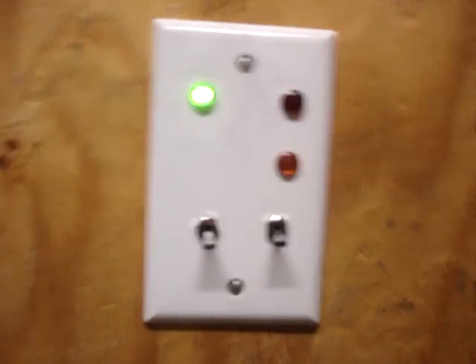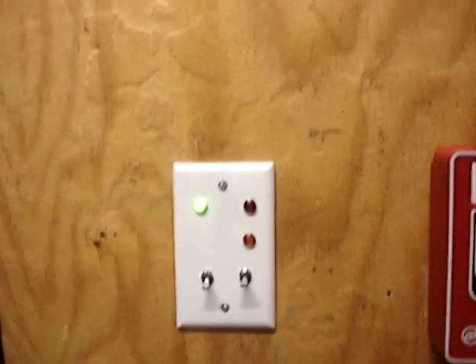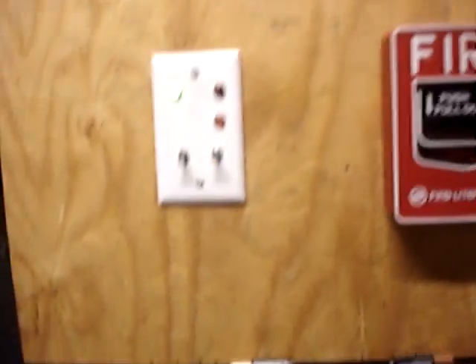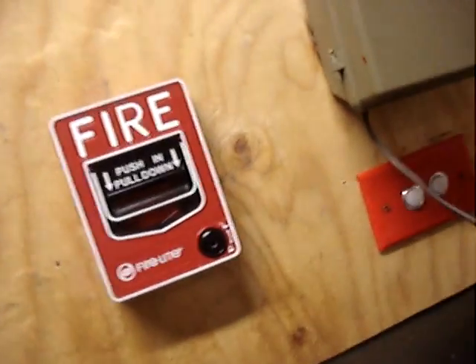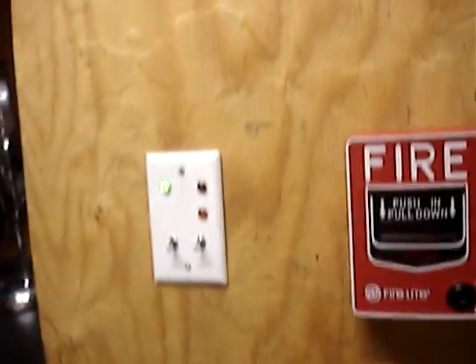Hello YouTubers, this is Mini System Test 1. Mini System is basically just to make sure — just to preoccupy your time while my other system is being worked on. Let me explain everything.